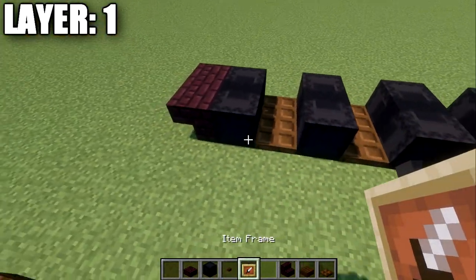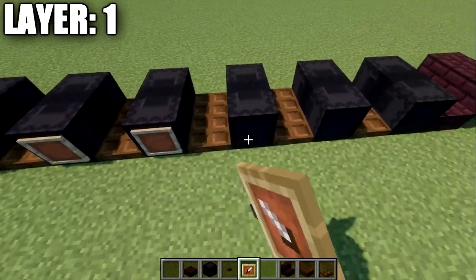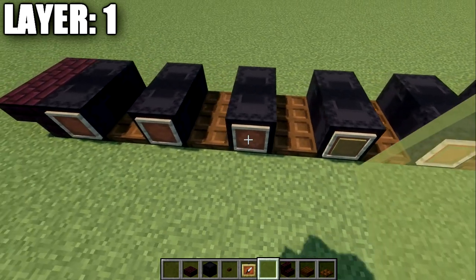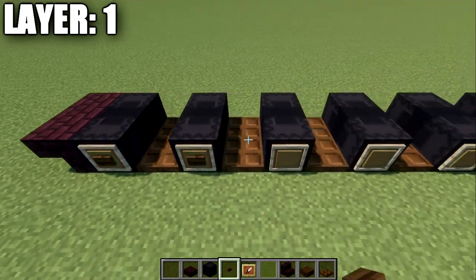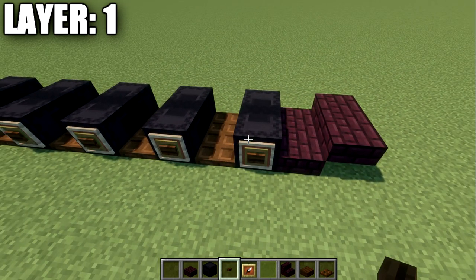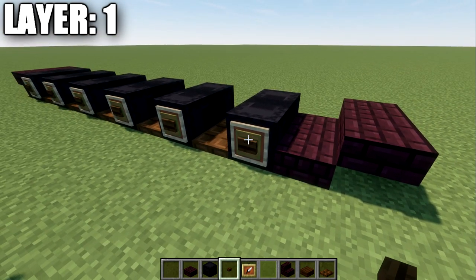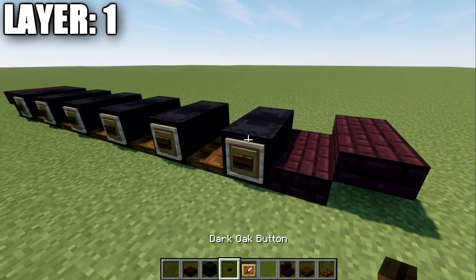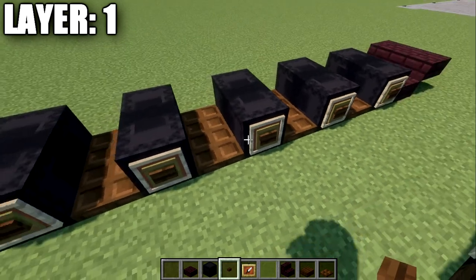On the side of the shulker boxes facing outward, we're going to place down item frames all along the side and put green stained glass panes in those item frames. We'll then place down dark oakwood buttons on the sides of those blocks — this is only if you're on Java. On Bedrock or Pocket Edition, you'll only be able to place the item frames with the green stained glass pane. On Java, you can place a dark oakwood button within the same block space as the item frame for that additional detail.